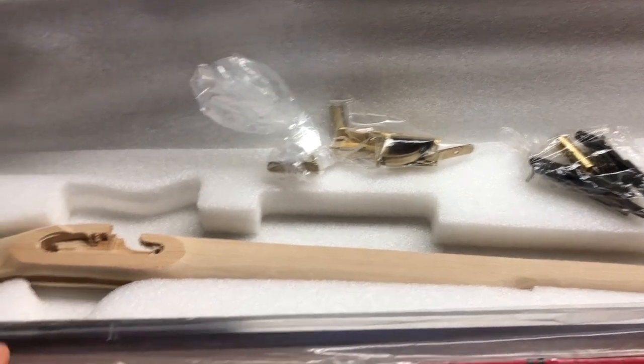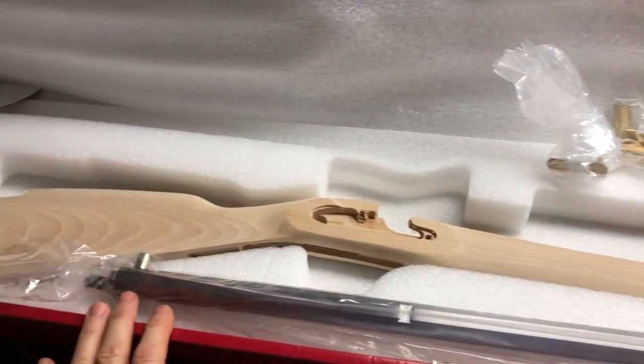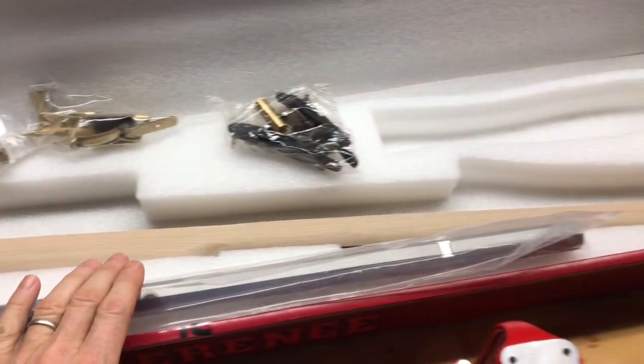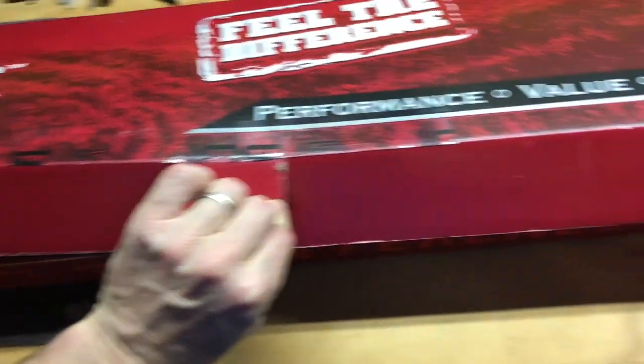I am Marcus Streisand. This is the beginning video for this muzzleloader project — the Shenandoah. I believe it's from Traditions.